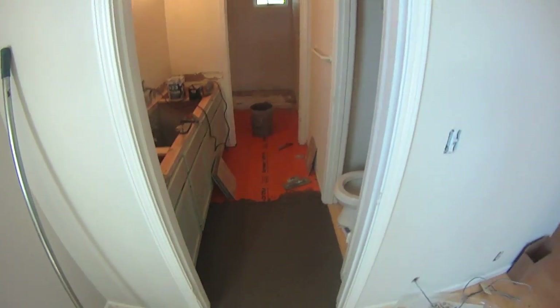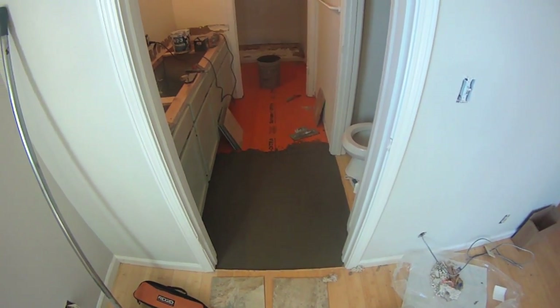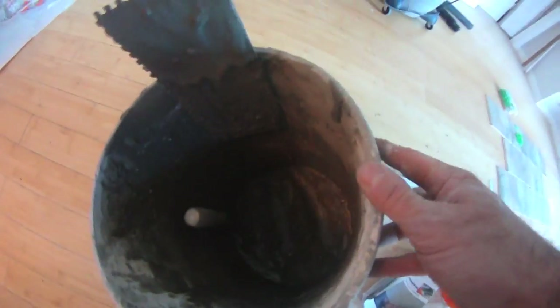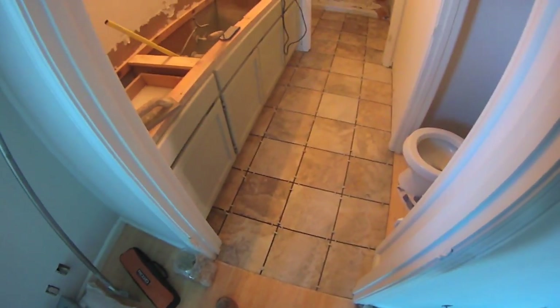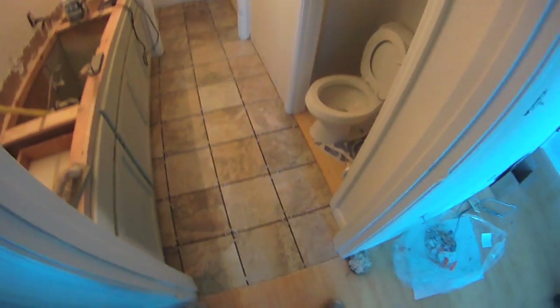I've dry cut and fit everything to that threshold of the doorway and I'm going to start sticking it down. So far I kind of like this Schluter Ditra system. I'm wearing knee pads like a good boy. There's about three-quarters of an inch of mud left on the bottom of the bucket — not horrible. I'm extremely pleased with how this whole thing laid out, tile-wise.